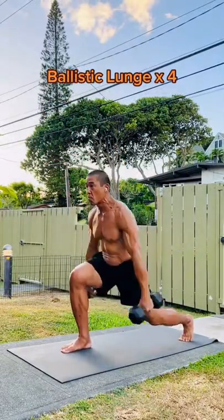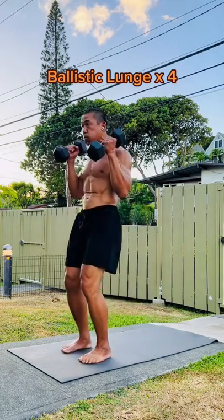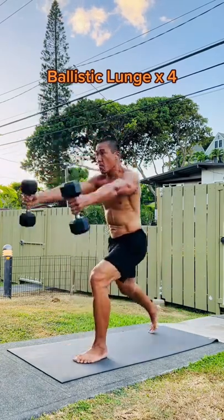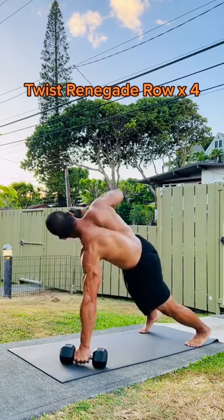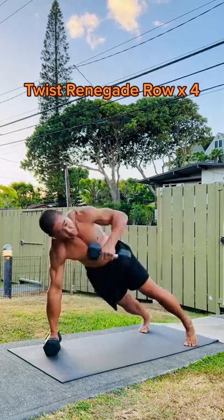Hey guys, this isn't for beginners, but I circuit train these three exercises when I want to access many muscles, functions, and planes of motion quickly and efficiently. I use light dumbbells and set a timer for 10 minutes. Then I do four repetitions of each exercise in the order shown until the timer goes off.